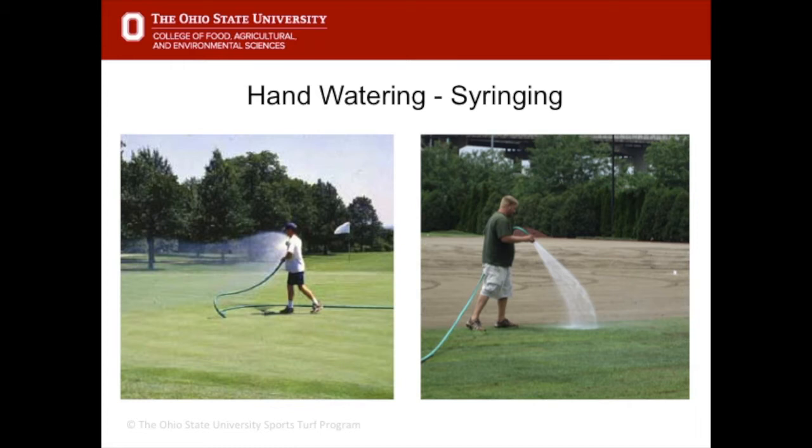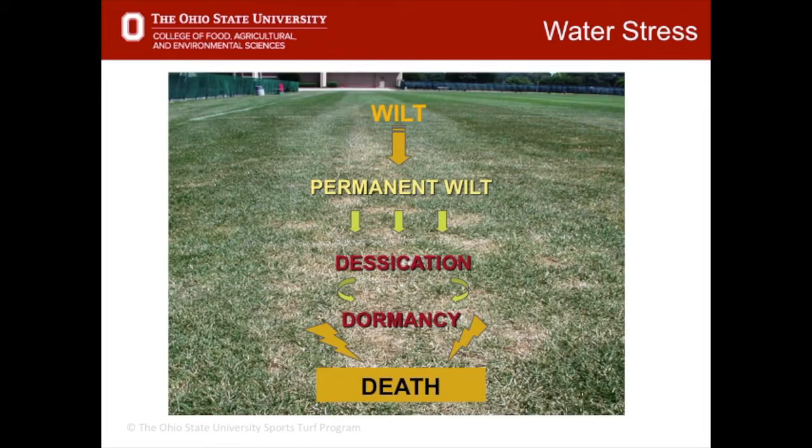Syringing is done just to cool the grass down or help newly germinated seed or sod — it is not a way of replenishing evapotranspiration rates, just a stress-relieving practice. A turf grass plant will go through many stages if it starts to get droughty: first it will wilt, then permanent wilt occurs where only moisture is leaving the plant and you'll see it browning and collapsing in on itself.